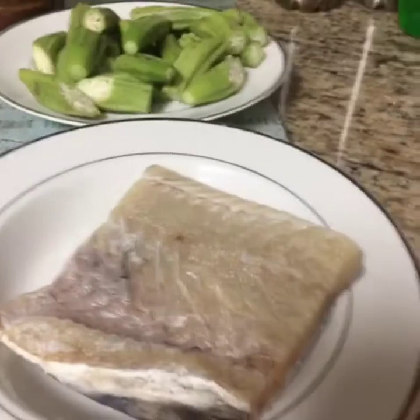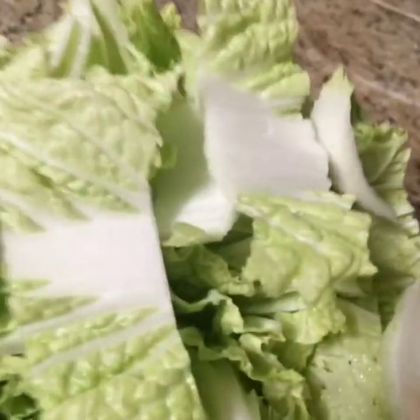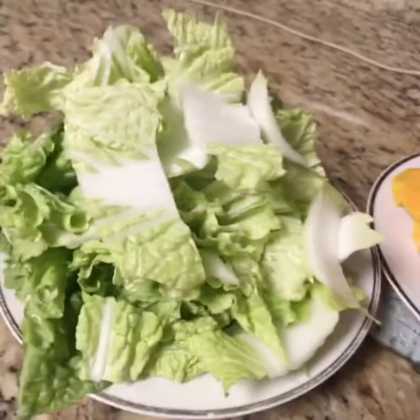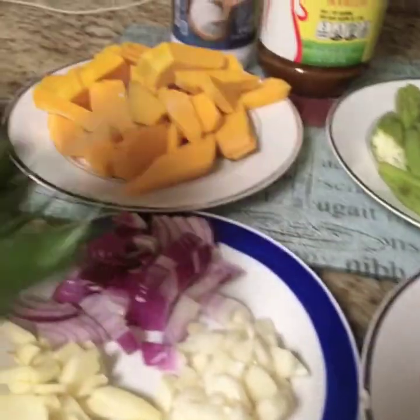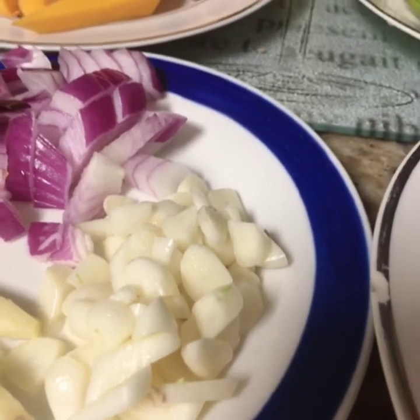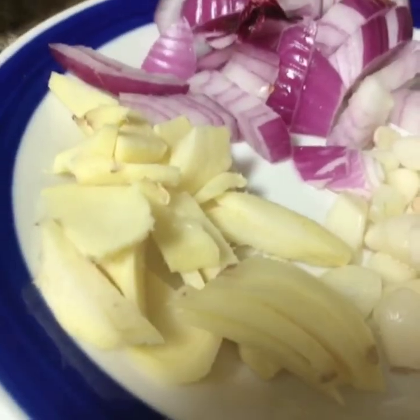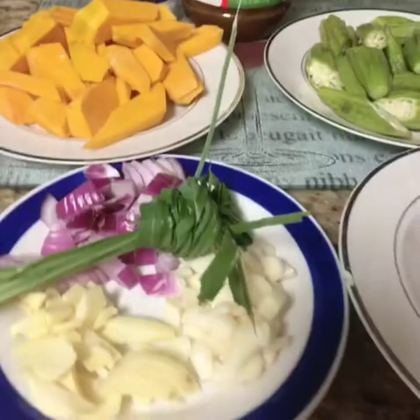Okay guys, so here are my ingredients: dried fish, some okra, some squash (calabaza), and Chinese pechay. I also have the tanglad (lemongrass), garlic, ginger, and some onions. Those are all my ingredients for this vegetable dish, guys.